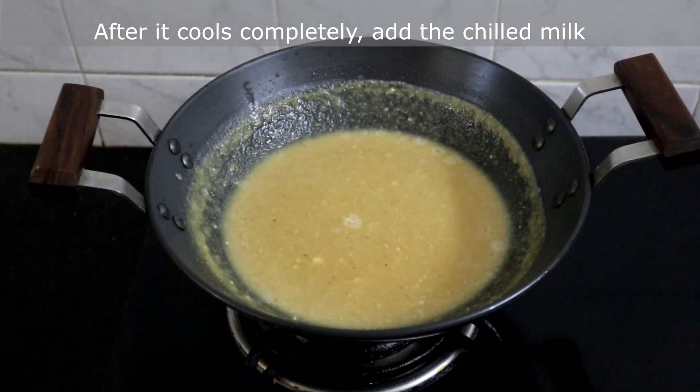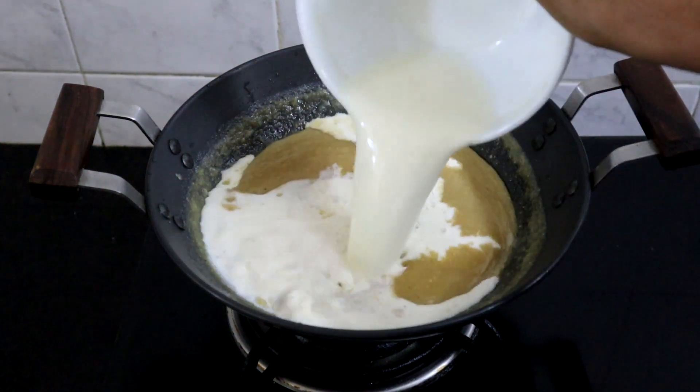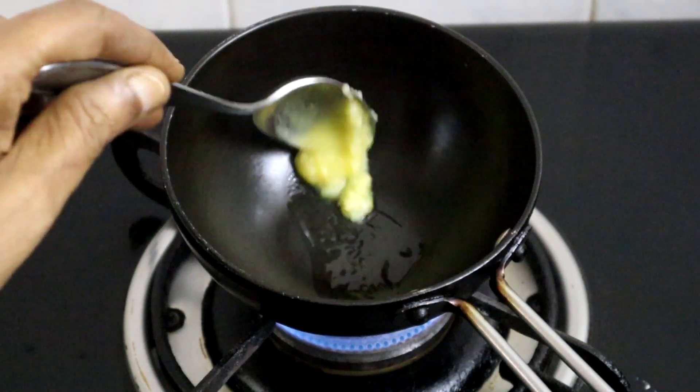This has cooled completely. Now I am adding the chilled milk which we had refrigerated. We will garnish it with cashew nuts and raisins.